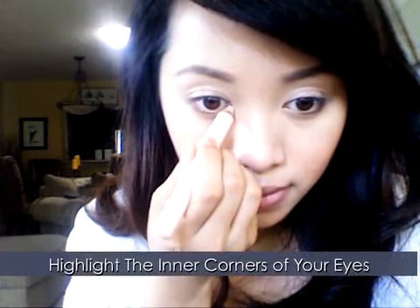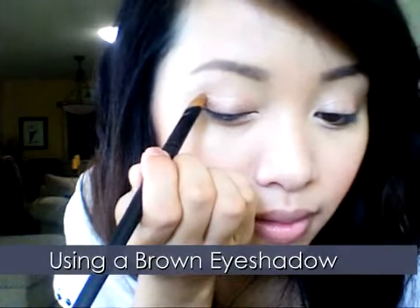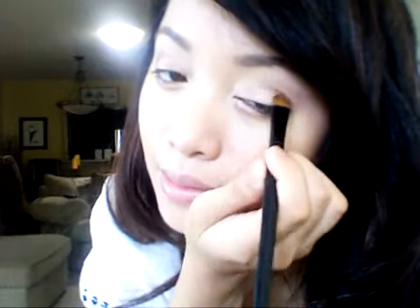First, highlight the inner corner of your eyes to brighten up the area, and highlight the brow bone to open the eyes up. Taking any matte eyeshadow, apply it along the crease of your eyes. This will accentuate the crease and provide that extra depth to your eyes.